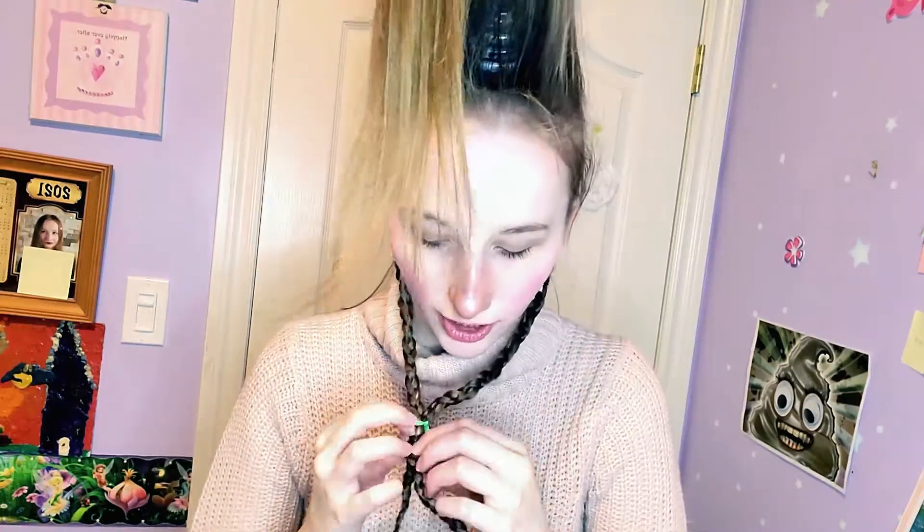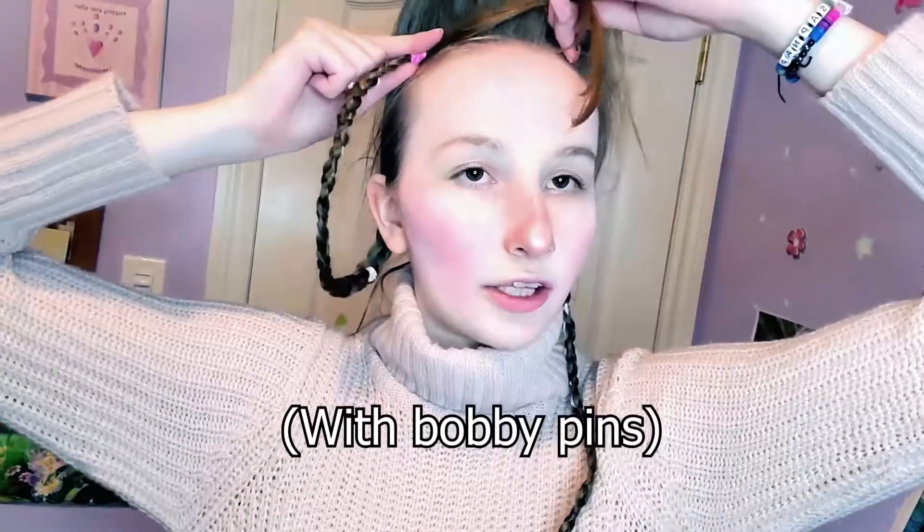If you want you can put hairspray, but I'm not going to because it'll make my hair messy when I take it out. Pretend you can't see the bottle. Take these clips out slowly. You have to put the bangs on too, but first connect the braids on each side — pin them down.